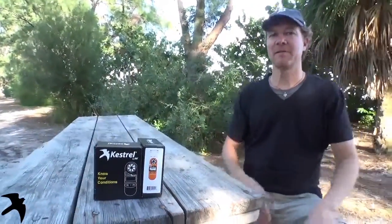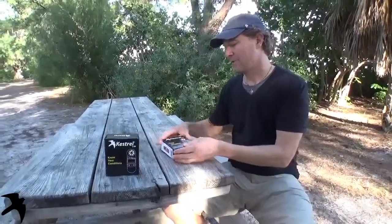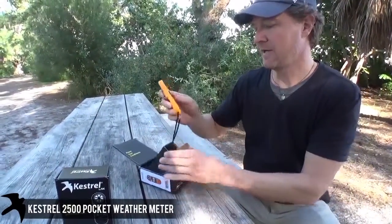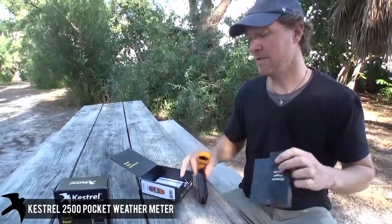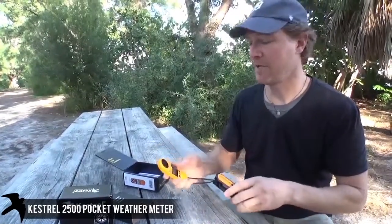Hi, I'm Brad from Kestrel Meters, and this is the out-of-the-box Kestrel 2500 video. The Kestrel 2500 is available in night vision or non. The difference between night vision and non is the backlight is green for non and red for night vision.